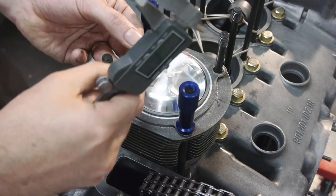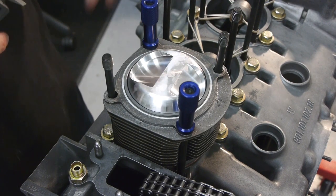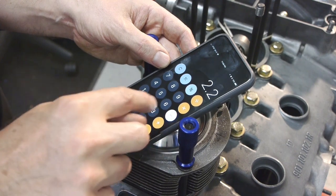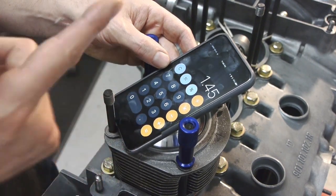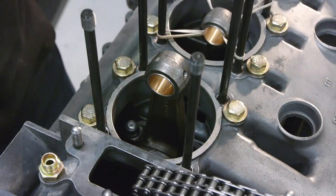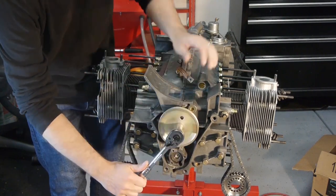At 2.2 millimeters, the one millimeter base gasket is too much. I want the squish clearance to be in the range of 1.25 to 1.5 millimeters. So: 2.2 minus 1.0 (the shim I used) equals 1.2, plus the standard 0.25 millimeter base gasket equals 1.45 millimeters — right in the zone. I'll swap out the one millimeter base gasket for the 0.25 millimeter one, reassemble, and measure again.